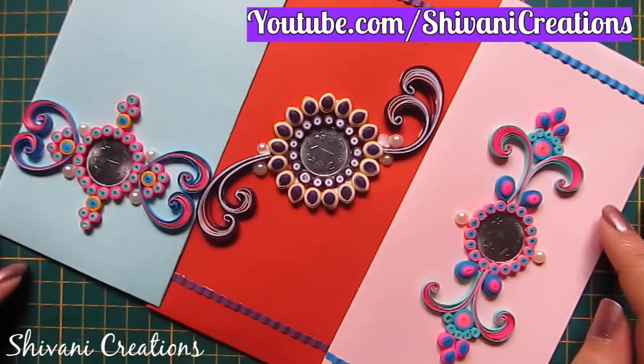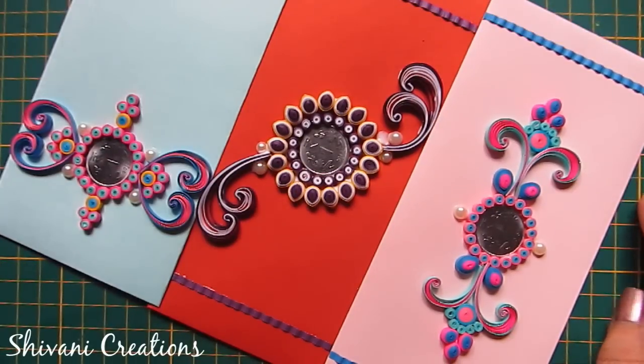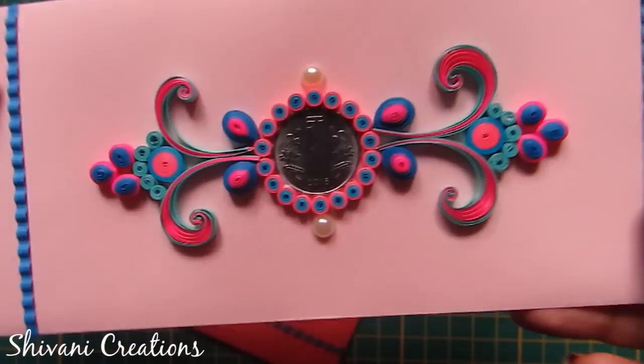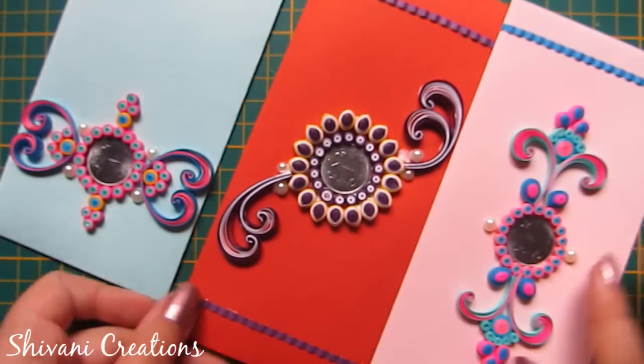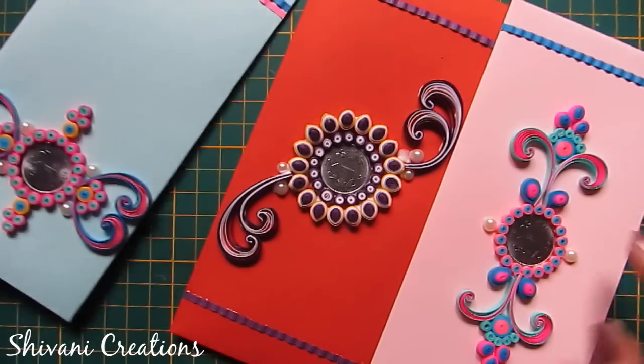Hi everyone, this is Shivani here, welcome to my channel Shivani Creations. Today I'm back with some more creative envelopes made using quilling strips. Today I am going to teach you three different styles of quilling envelopes, so let's get started.